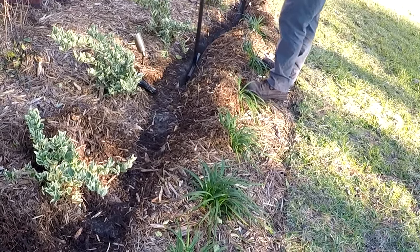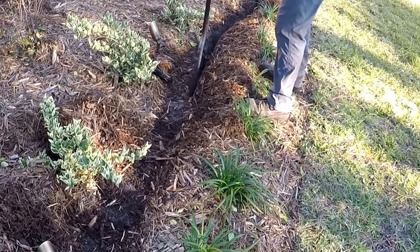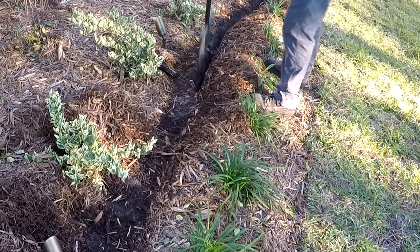It's just stabbing it in the ground, wiggling back and forth a little bit, and then you've made a little trench where you can lay that line. And then when you're done, you just come and stomp on that area of turf.